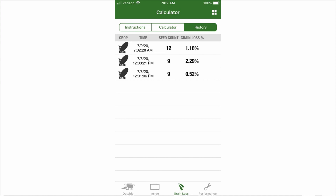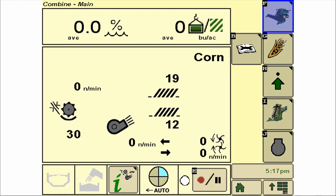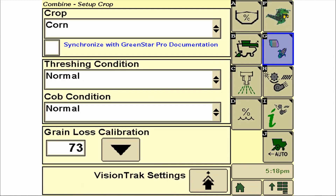I encourage you all to go download the GoHarvest app as you prepare for this harvest season. On our S600 display, once we have the combine adjusted for acceptable loss levels, we can touch the H key to access our harvest monitor loss performance target. Selecting 'set to current' will calibrate the loss monitor to current levels.